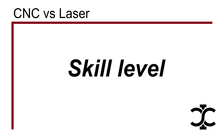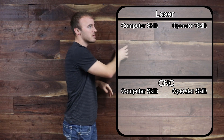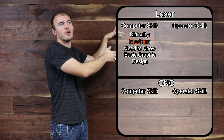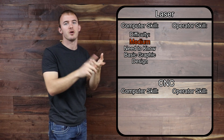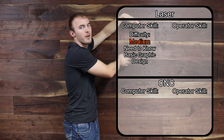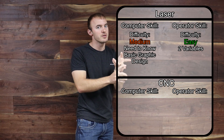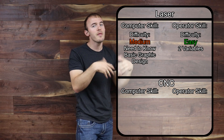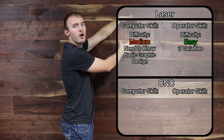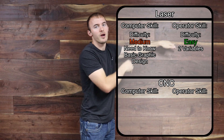For skill level, I'll break it into two categories: computer/technology skills and practical machining skills. For the laser, your computer skills need to be relatively decent — basic Adobe Illustrator or CorelDRAW graphic design is really all you need. On the machining side, you only have two variables: speed and power — the speed at which the laser travels and its power. The laser pretty much tells you what speeds to use and you can look it up online. So computer skills can be moderate or higher, and machining skills can be lower, and you can still operate a laser.